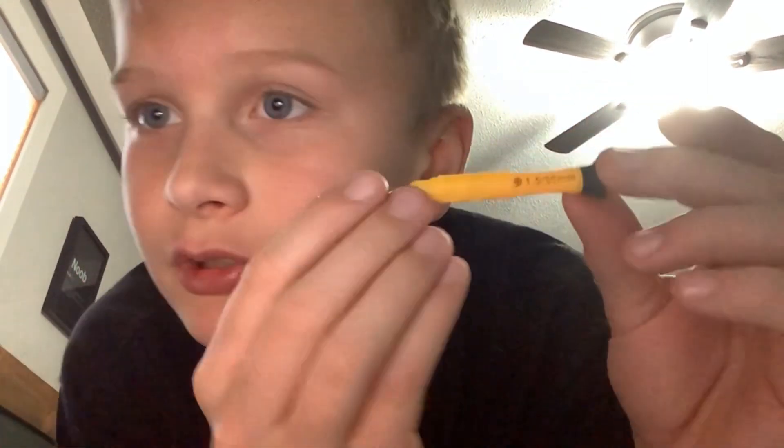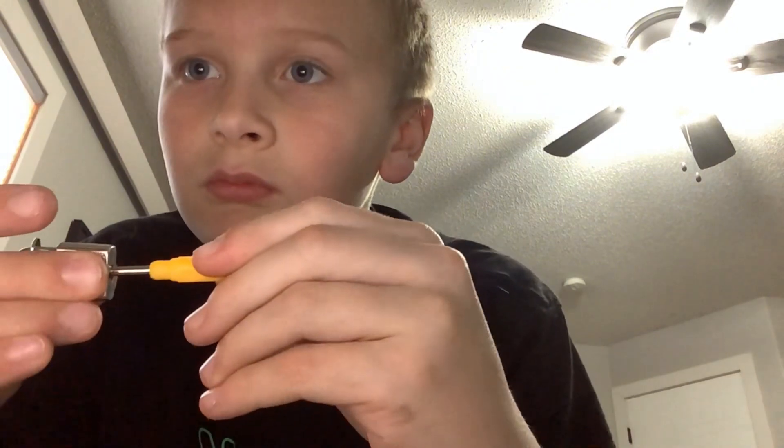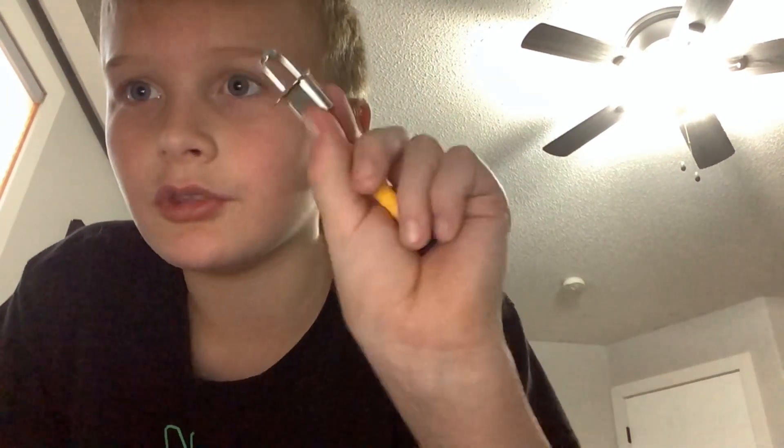All you need is a screwdriver. You're not even taking the thing apart — it's so easy. It just needs to be a tiny little sharp end. Then you take the lock and put it in the hole. Once you have it in the hole all the way, just — and then once you hear that click, you just hold it like that. And there you go. Unlocked.